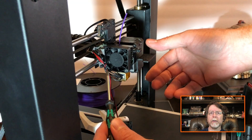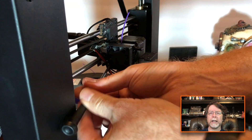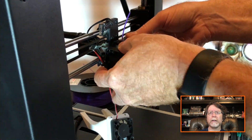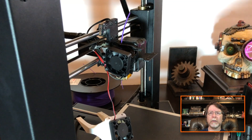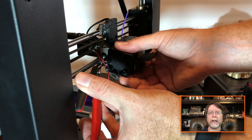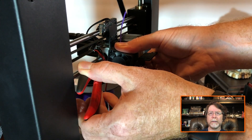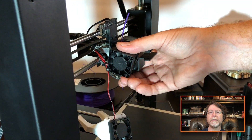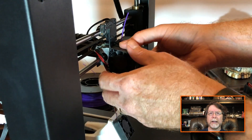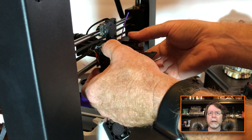Now we also need to remove the other cooling solution, so that means the fan, the heat sink, and the extruder stepper need to come off. We'll remove the long screws for that and set those screws aside. There is a zip tie holding all these fan wires together, so we'll need to clip that just to get it out of the way — we can reinstall the zip tie when we're done. Now we can separate the fan and the heat sink from the left side of the cooling block assembly.